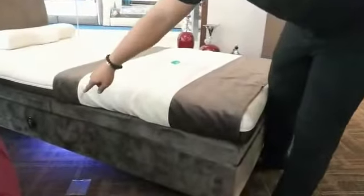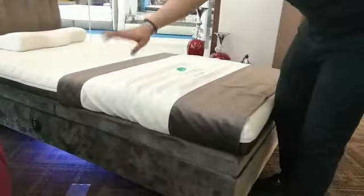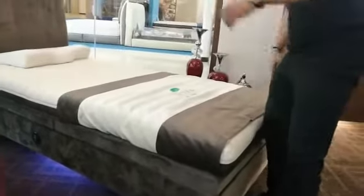And down there you can see there's a light — a blue light — that brings up the light in the room so you don't have to switch on your main light; you can just switch on that side.